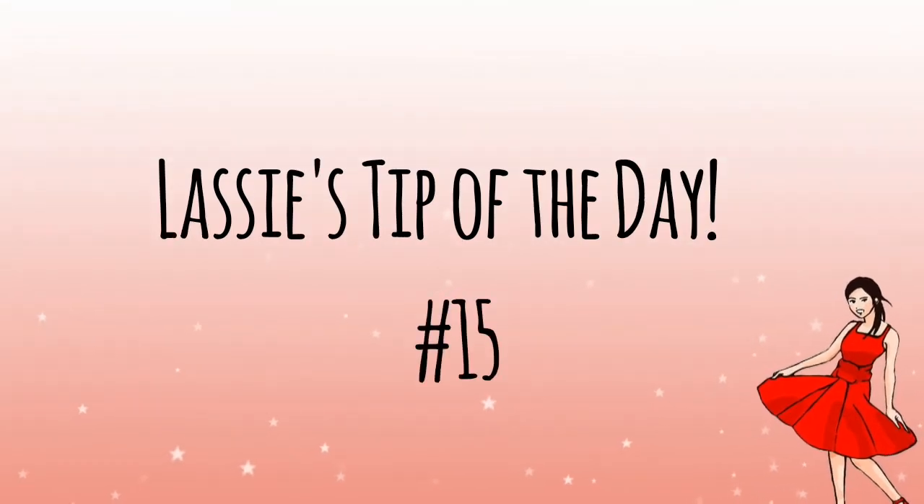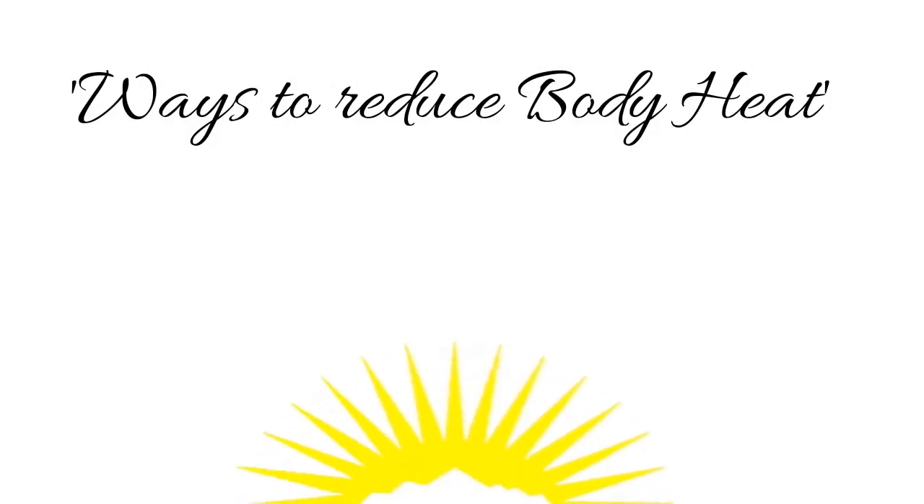Enjoy your cutlet! With a little enjoyment, let's move on to a tip to reduce body heat.